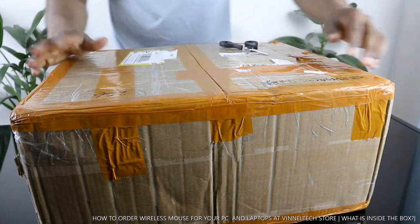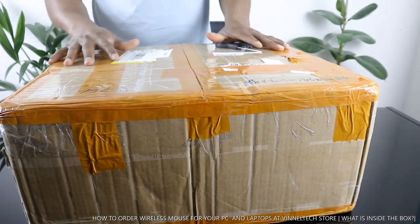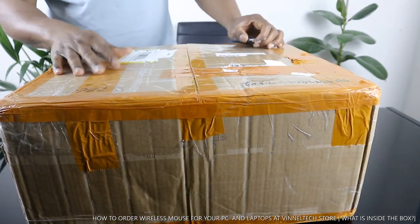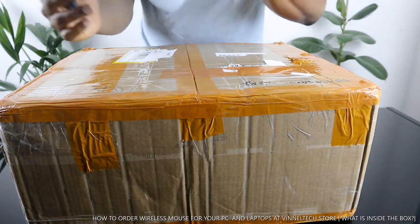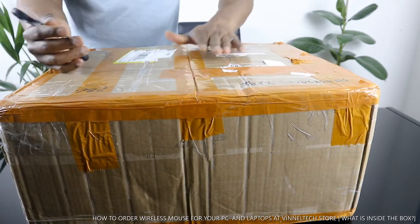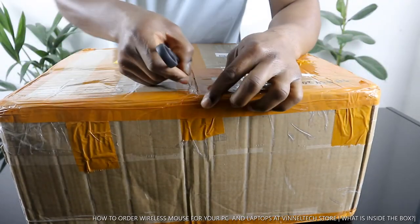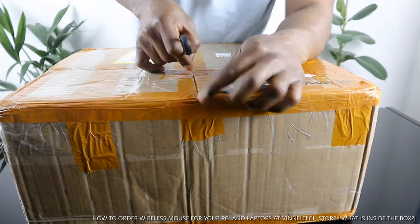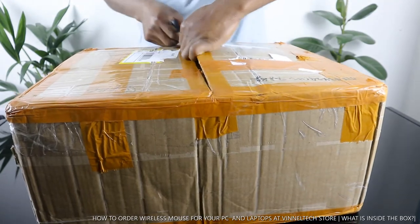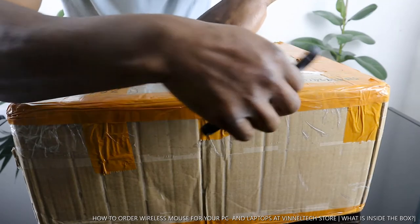I want to show you what we got here. We're going to unbox this stuff — this is a laptop mouse or PC mouse. We got this consignment from Vinetec store. Check this out, we got this at Vinetec.store.